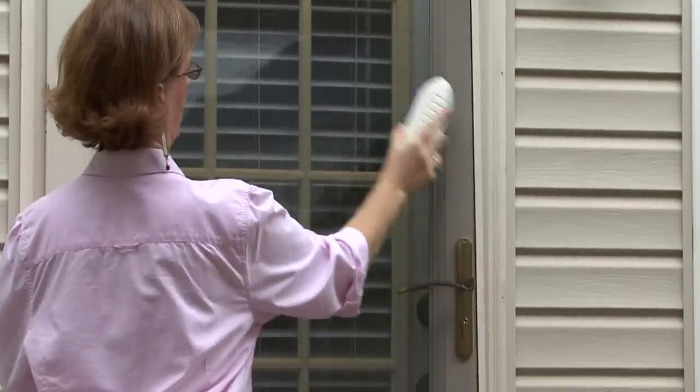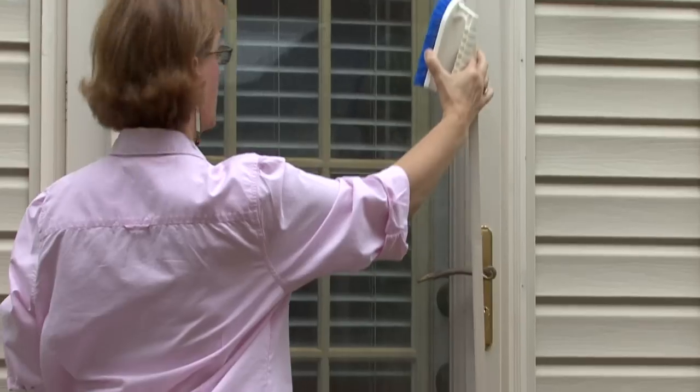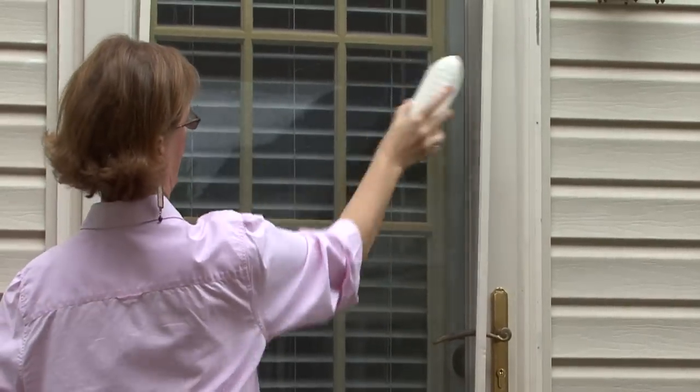I go across very lightly and just scrub it, and then turn it around and scrub the other side.